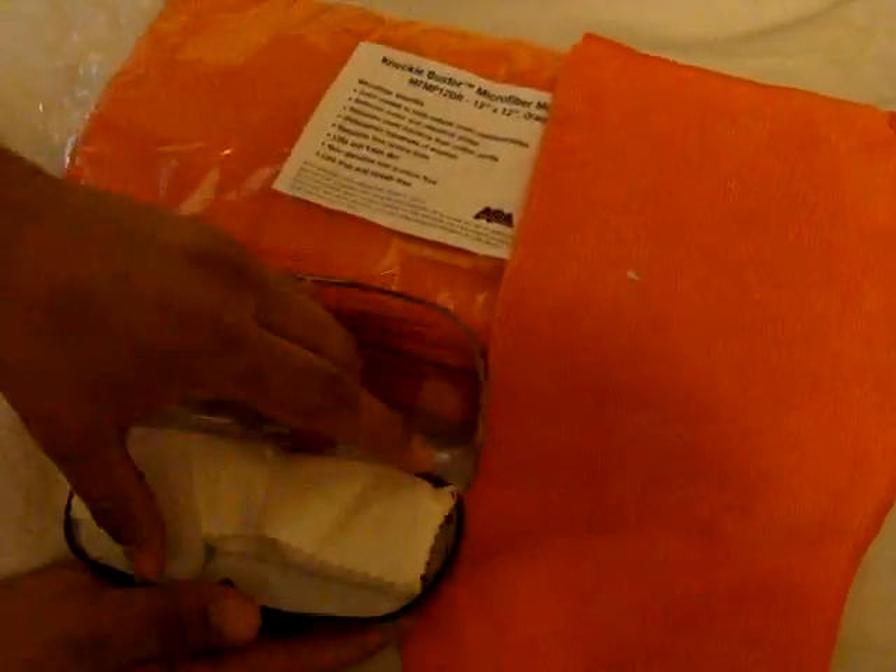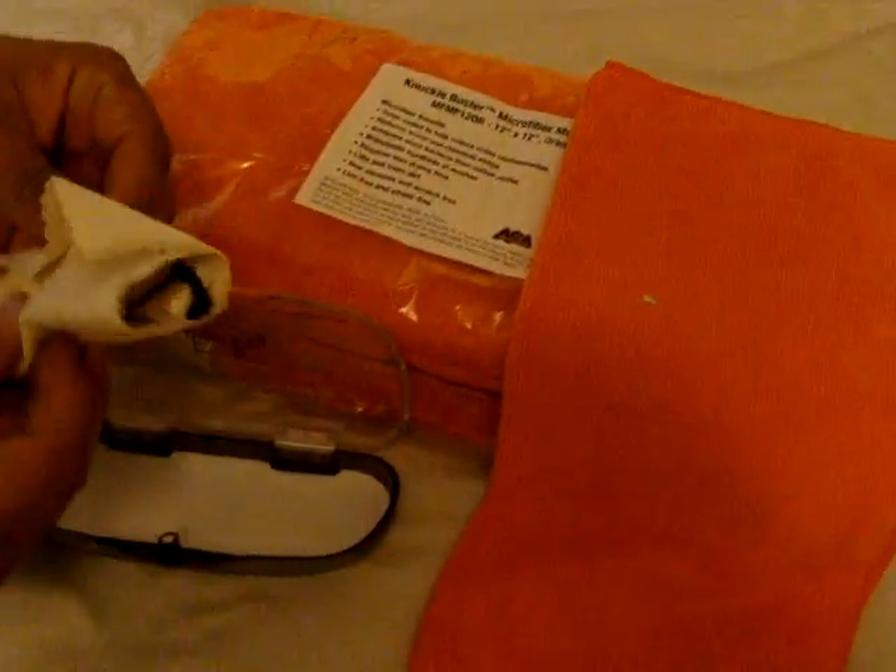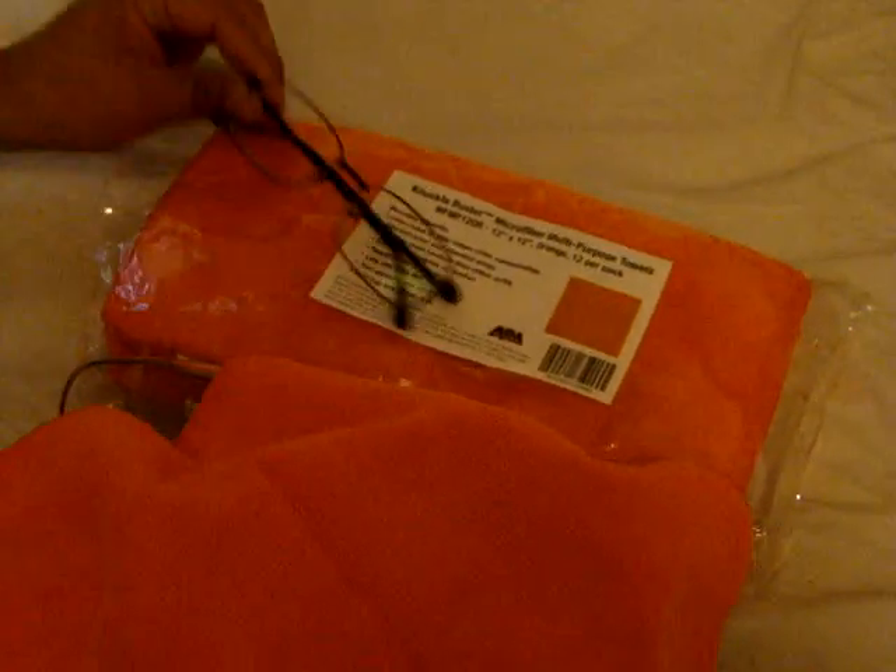Hi y'all, just doing a real quick video on the 12 by 12 inch orange microfiber cleaning cloth. It does come in a pack of 12. My husband just got some new glasses, and the cool thing is this orange 12 by 12 cloth, pack of 12, works really great with glasses.